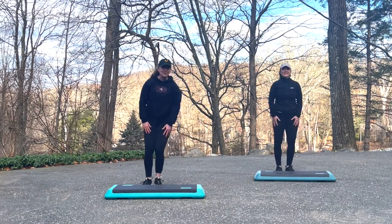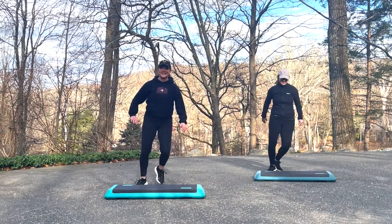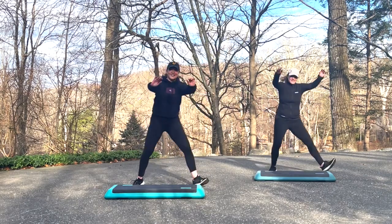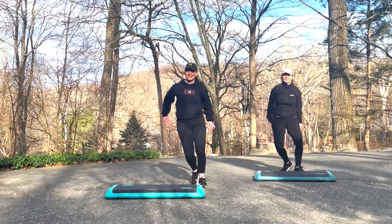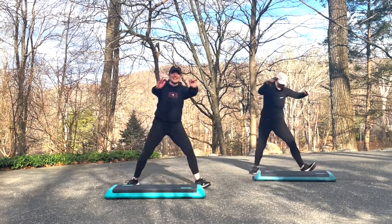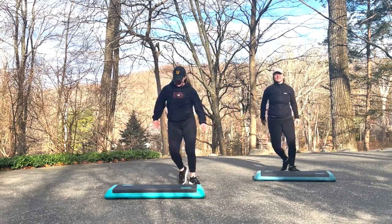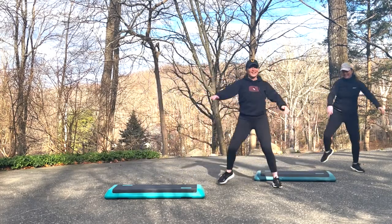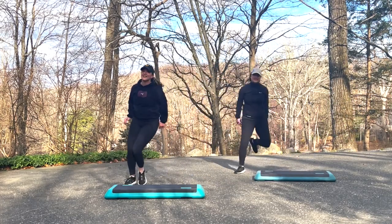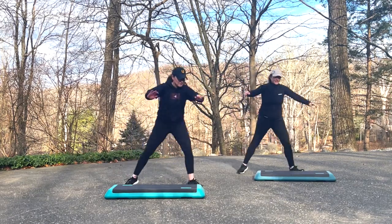Alright, get ready to step touch right and left — four of them. Grapevine right and left. Do it again. Step touch right and left for four. Grapevine right and left. Watch me, I'm going to change it. Step touch for four. Grapevine right and left. Watch. Step touch. Grapevine and circle turn home.